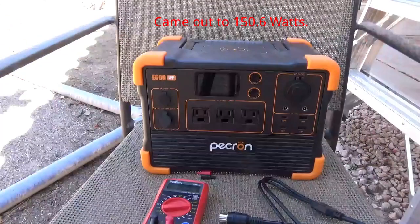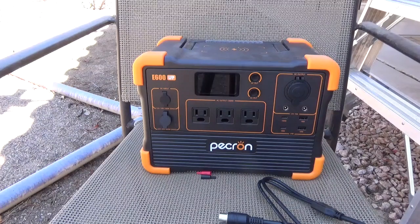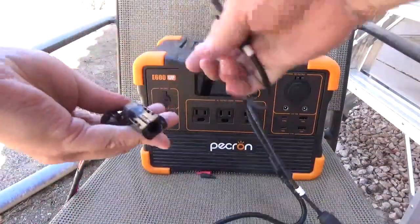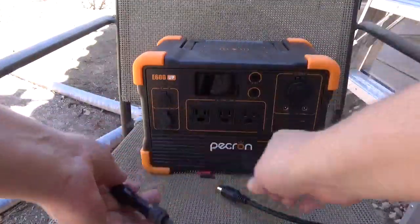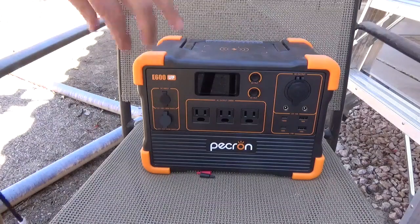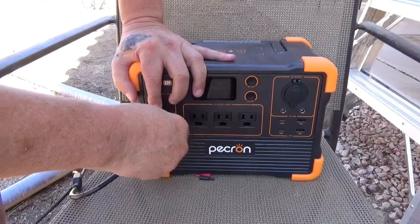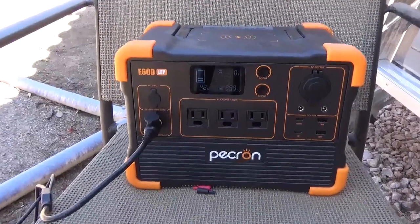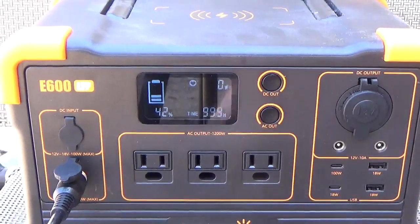Now I'm going to go ahead and hook this bad boy up and see just what it'll do with the Pecron. We'll get the adapter here, plug that in and plug this in. Let's make sure we're aligned right — and we're plugged in. Yep, it powered right up. It does take the MPPT controller on these units just a second to kick in.